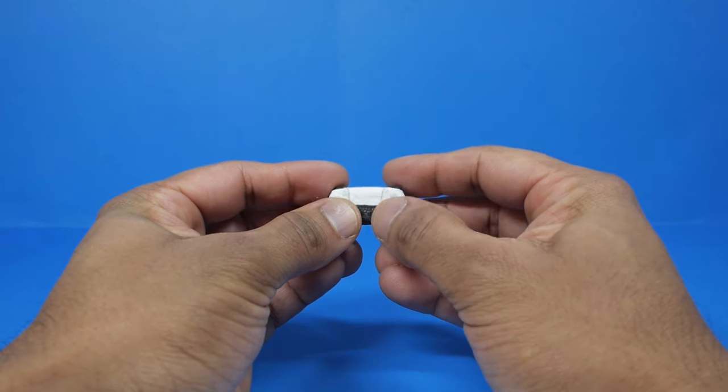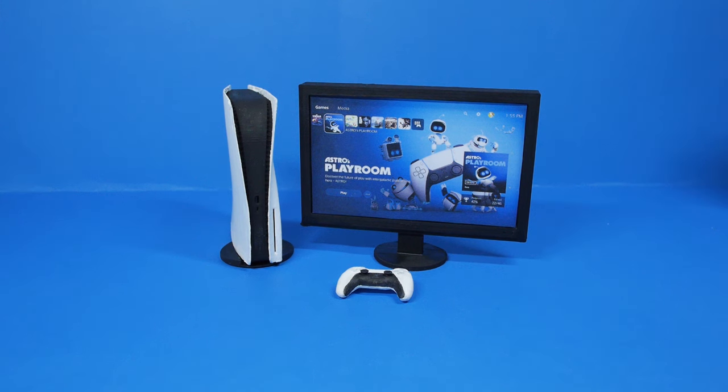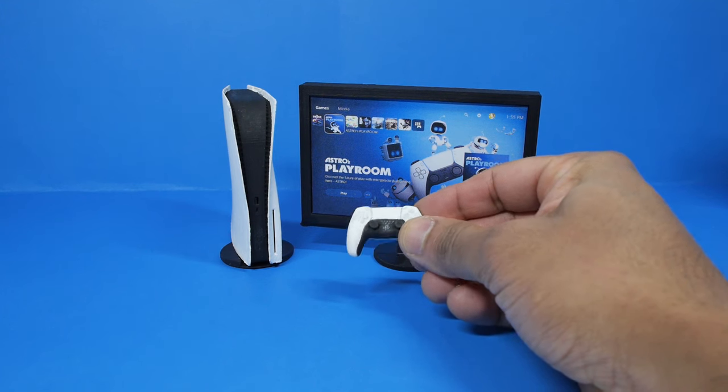This controller feels amazing — it fits perfectly in the palm of my hand. And there it is! Okay, this is obviously not a functioning console, but it was fun to make. Let me show you how I put this thing together.